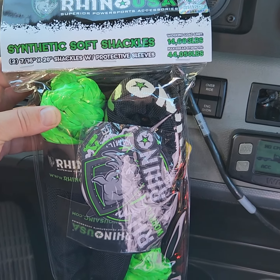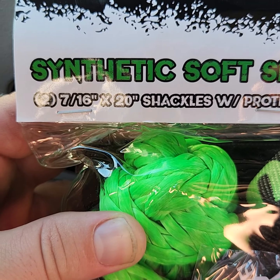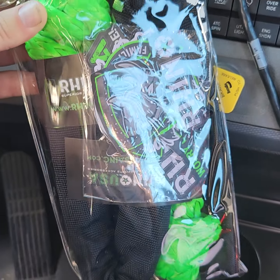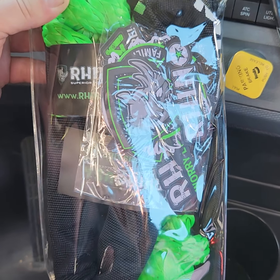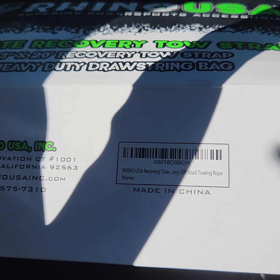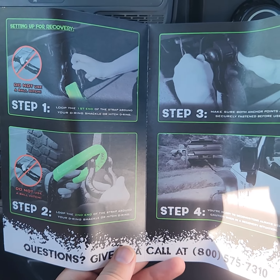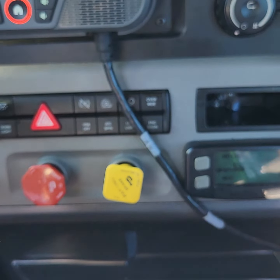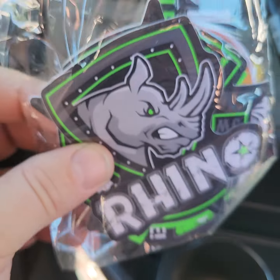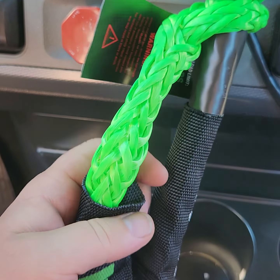Hey, what's going on YouTube. Here are the Rhino USA soft shackles, 7/16 by 20 inch. I'm gonna open them up real quick and get you a quick look. Here's the box it came in — made in China. Comes with some stickers and a little direction pamphlet. Looks like we got four stickers in here. Here they are out of the package.